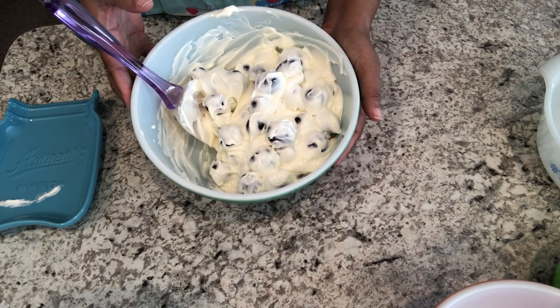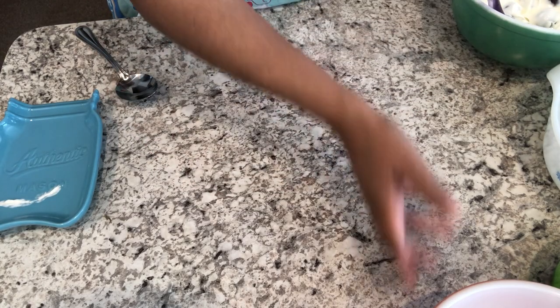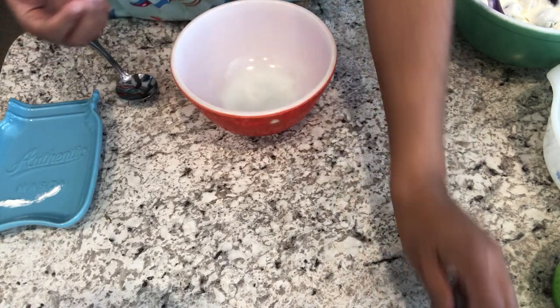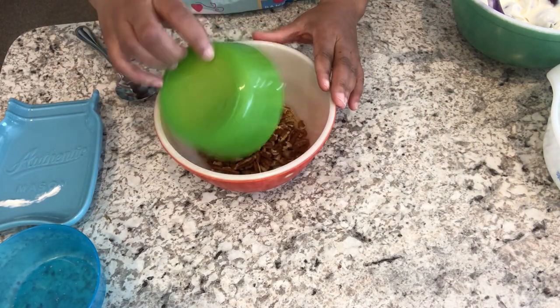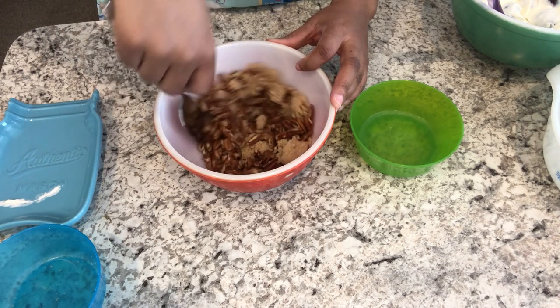Now I'm going to set this aside and work on the topping. For the topping, it's just a simple brown sugar and pecan mixture. I've got my brown sugar and my pecans, and I'm just going to give this a mix.